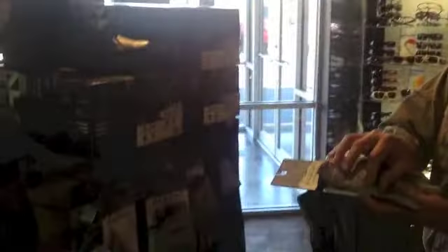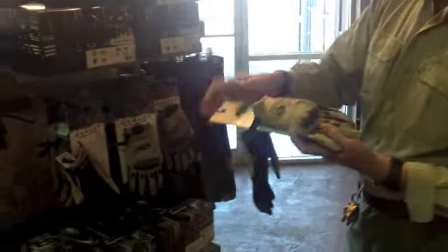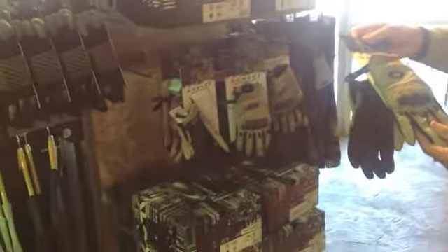And then over here we have some other types of gloves. These are the ones I call the knuckle busters. They've got big plates on them, so if you have to use your knuckles for some reason, you've got that going for you.